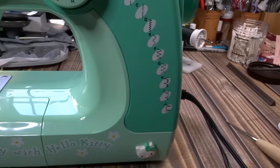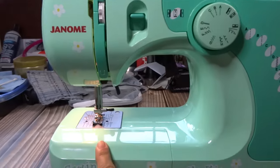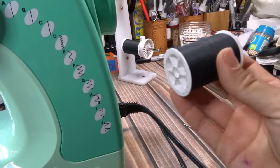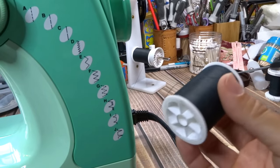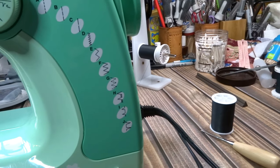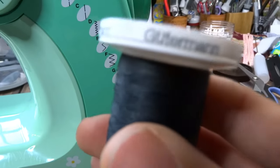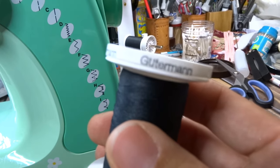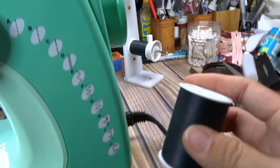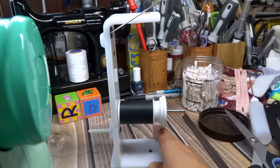In order to sew, you need thread on the top and the bottom. The bottom is called the bobbin thread. For top thread, you want to use the best quality thread possible — Gutermann is good. Coats & Clark is kind of middle to economy range, and Gutermann is considered better thread. Coats & Clark is very common but considered a little more on the low end.